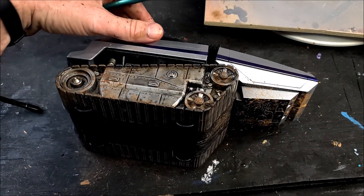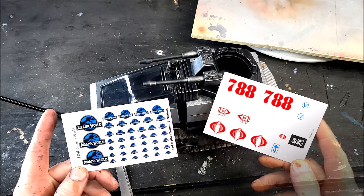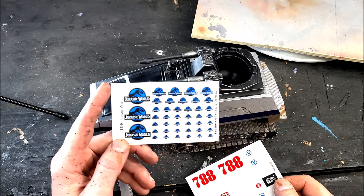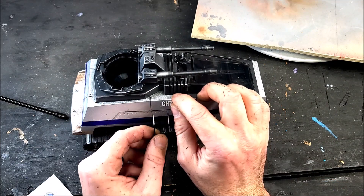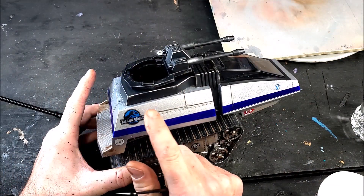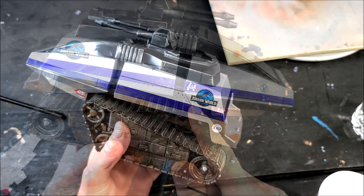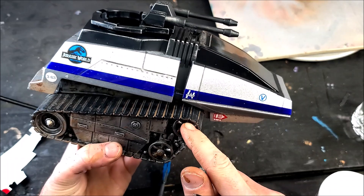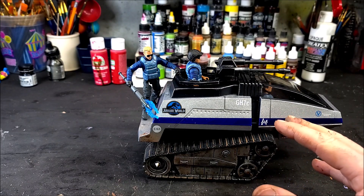Now it's sticker time. I'm using some of the decals that came with the tank, and also Jurassic World water slide decals from Bad Mother Tattoos — link down below if you want to grab a set. I'm placing these wherever looks good on the model rather than following the directions. The Jurassic World stickers really bring this thing to life. I also have an InGen sticker going on either side, which you can also pick up on Bad Mother Tattoos on eBay.